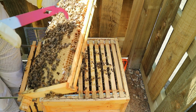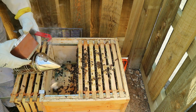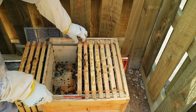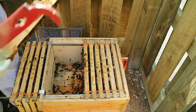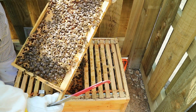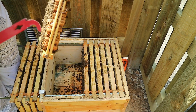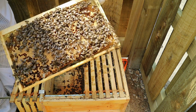Another potential one there. The bees are getting a bit agitated, so a bit of smoke now. Try not to get stung in the face again. Full frame brood, a bit of drone brood at the bottom, and a potential queen cell there - knock that down. That's the only one on there, I believe.